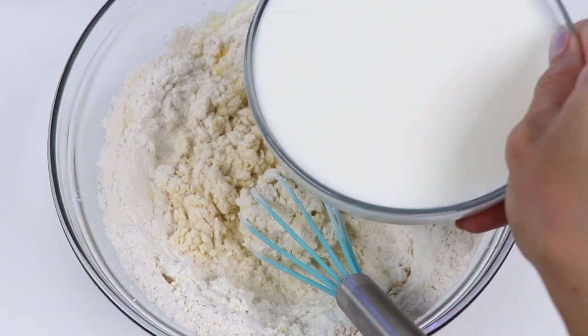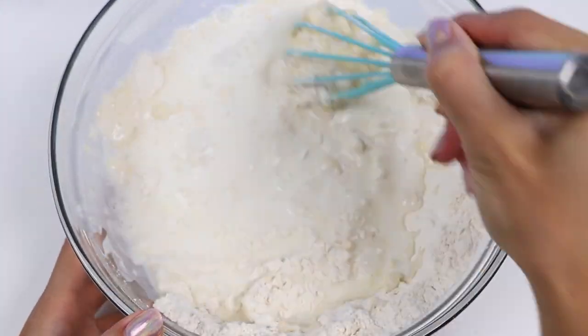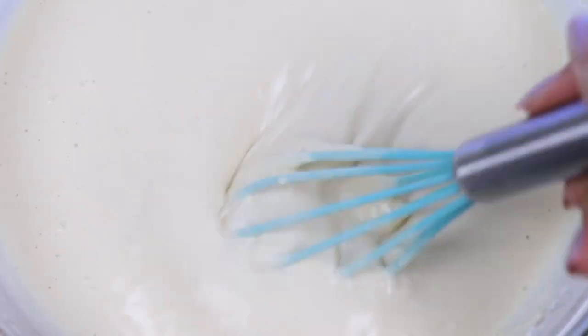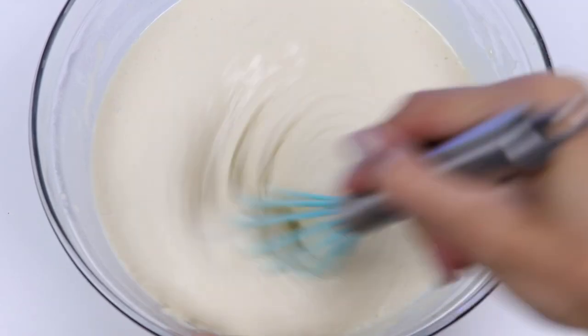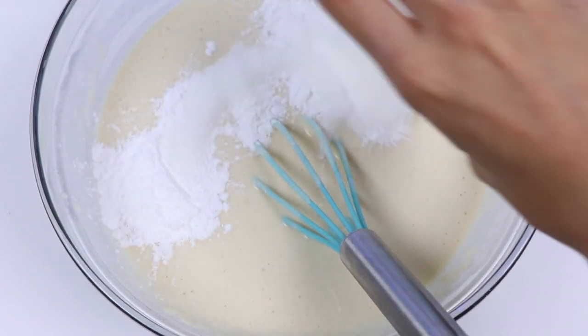Time to put in one and three-fourths cup of milk. Keep whisking until all the lumps are gone. Alright, now let's put in one tablespoon of sugar, four teaspoons of baking powder, and a fourth teaspoon of salt.